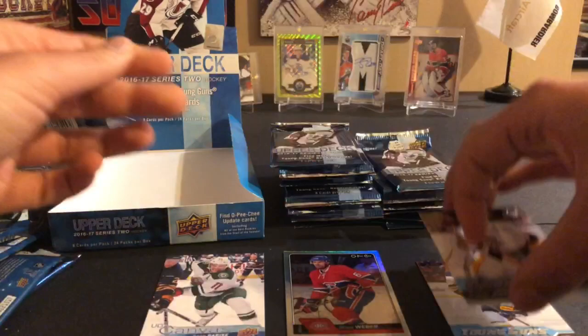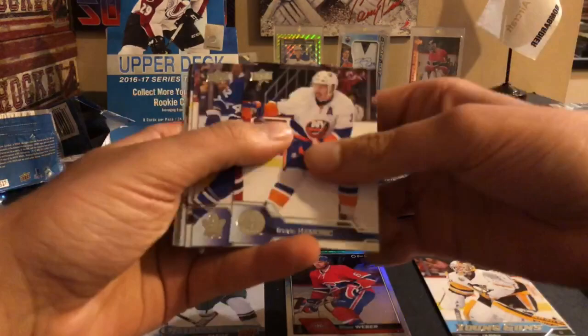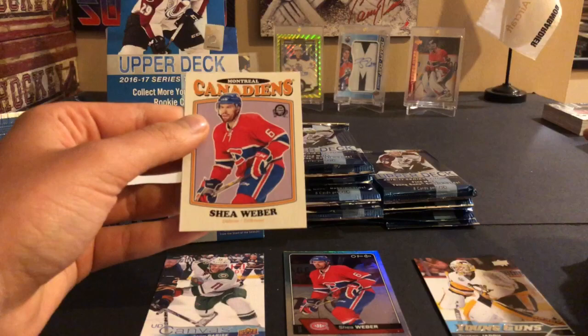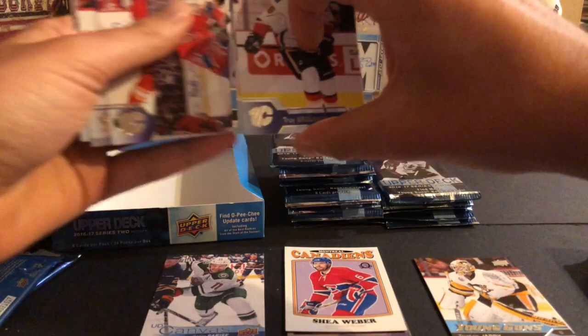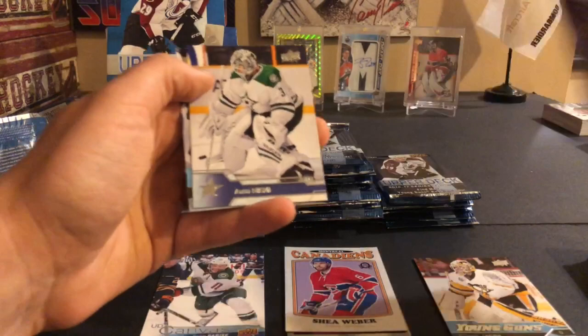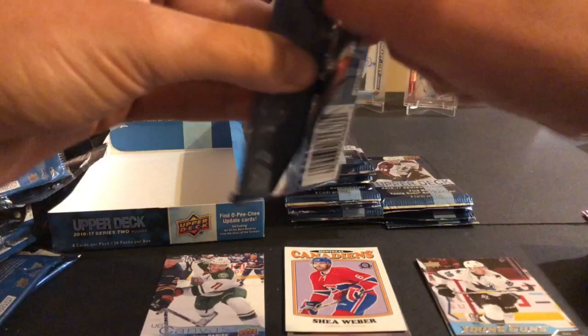I think he's the number one Penguins goalie prospect. Travis Hamonic, Morgan Rielly, JG Pageau, Jack Johnson, Joaquin Nordstrom, Joe Morrow, Chris Tanev, and a Shea Weber retro from OPC - a lot of Shea Webers. There's a third young gun: David Desharnais, Dennis Wideman, Marc-Andre Fleury, TVR, Troy Brouwer, Chris Russell, Antti Niemi, and our third young gun: Timo Meier. Him and Jarry are middle of the pack - Will Carrier is probably the low end.